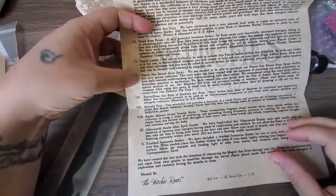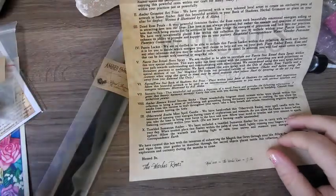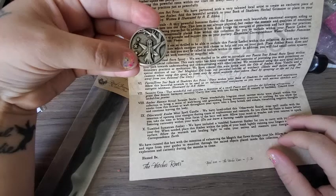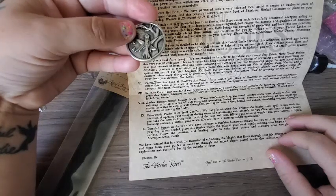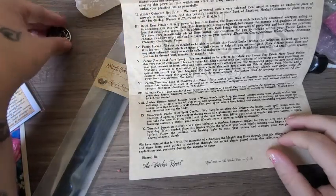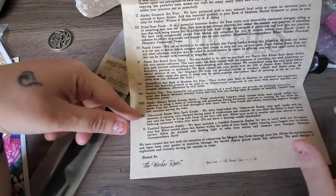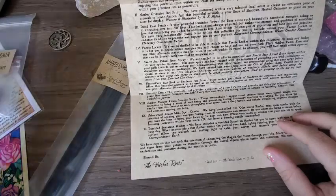Then we have the Fairy Elfin Star Book of Shadows art print. The serenity coin — so that's what that is! This wonderful coin provides a depiction of a small fairy and the affirmation: 'I grant thee beauty, harmony, serenity.' Carry this coin with you during times of anxiety or hardship — that's really cool! And then we have the amber essence ritual incense sticks, the Otherworld Realm mini spell candle — that's our beeswax candle — and the tumbled Simetrin amber, so that's what the crystal is.